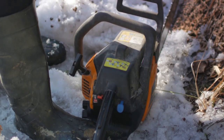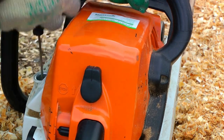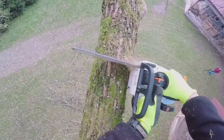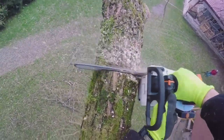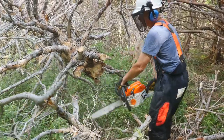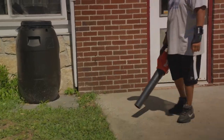So if you're in the market for a chainsaw that's compact, cordless, and packs a punch, the mini chainsaw with a 6-inch bar is a solid choice. Don't just take our word for it — check out the link in the description below to buy and experience the difference for yourself.